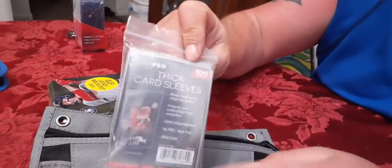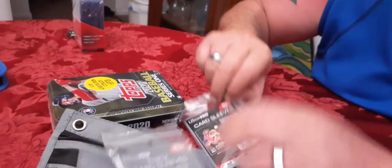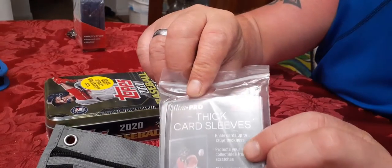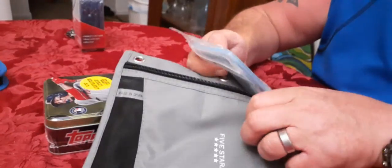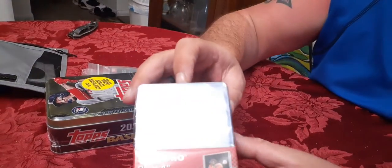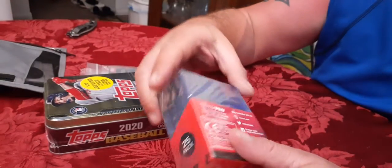There's a difference between thick penny sleeves and regular card sleeves. If you get fabric cards you need these thick ones - it says 'card sleeves thick for thick jerseys.' I've made videos explaining how the sizing works with the different sizes of one-touches, but I'm going to start doing things differently on this channel and explain things better.